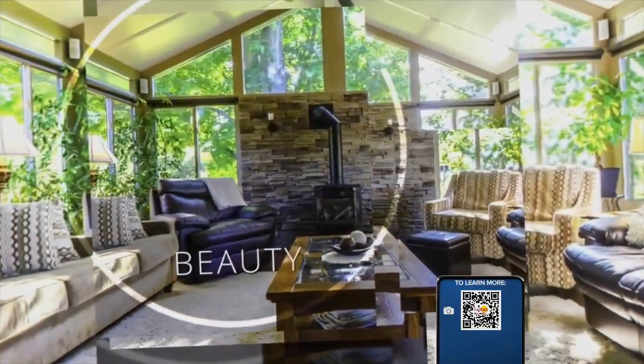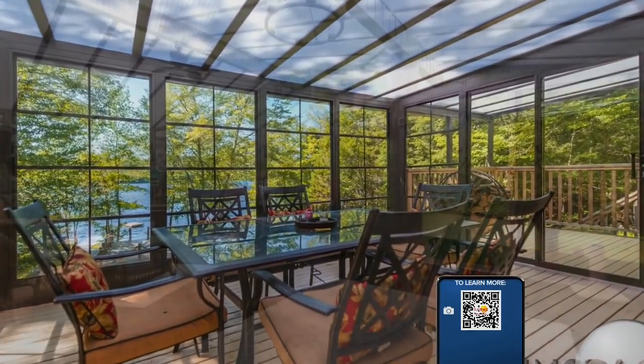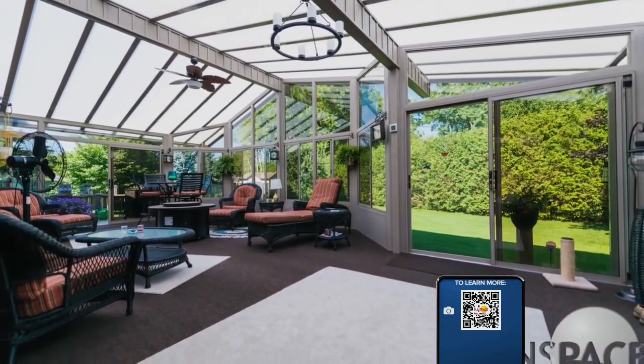Hi, this is Nancy from Sunspace of West Michigan. Do you have a vertical 4-Track window? A good tip to know is to take those panels out, spray them down with the hose, and remove that pollen and dust.